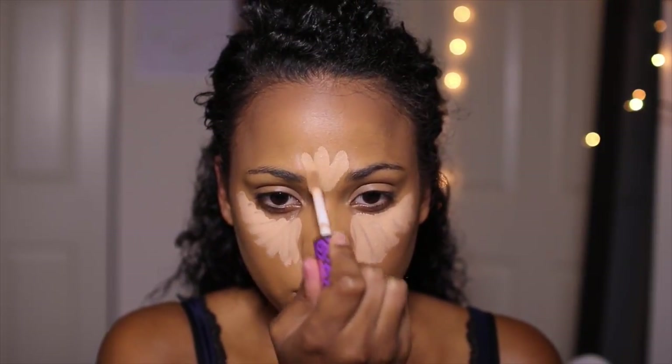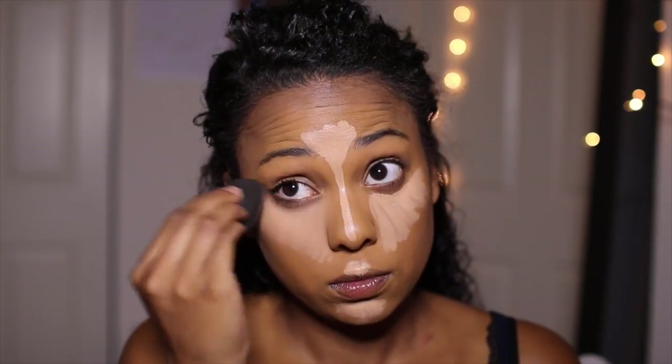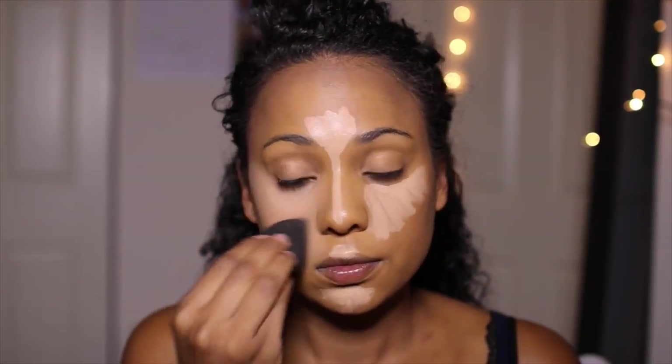Now moving on to concealer. I'm going to be using the new Tarte Shape Tape Concealer, placing that underneath my eyes and in my T-zone. This is the first time using this as well, and I was really impressed with how it turned out and the coverage it gave underneath my eyes.